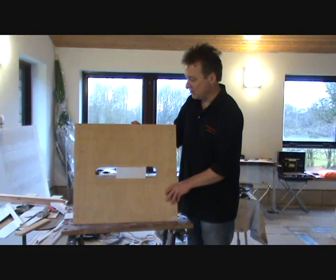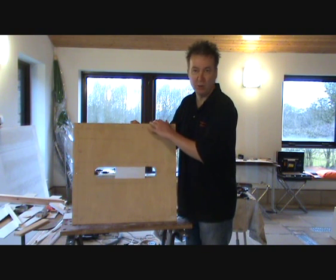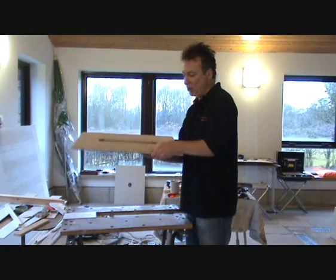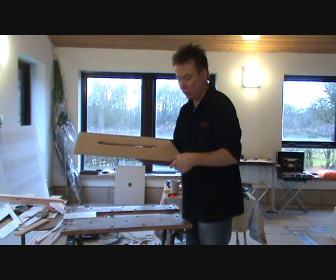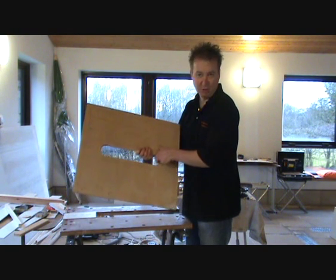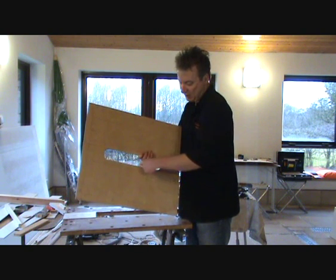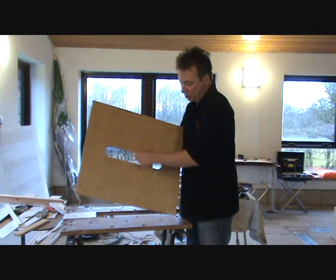There are really a couple of things to say at this stage about the top. First of all, the plywood is like the brim of a top hat, so consider an inverted top hat. It's going to sit on top of the side wall and the rear wall. You can see already that we've drilled two circular holes at each side and cut across to make a rather large opening.